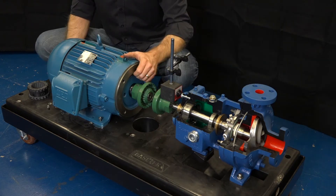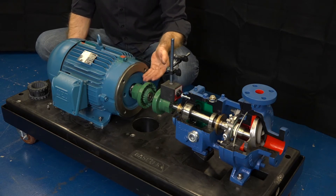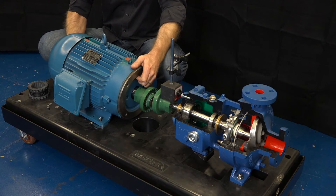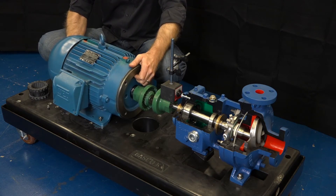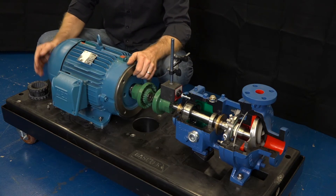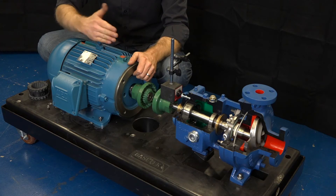We need to be checking both parallel and angular alignment. Angular means that the two shafts are not aligned, and as an example, if the motor was tilted at a severe angle, the two shafts are clearly not in angular alignment. Parallel alignment is where the two shafts are offset yet they're still parallel, and that can be vertical or horizontal. We need to be checking both of these.